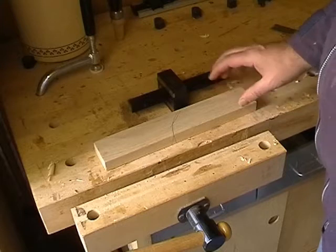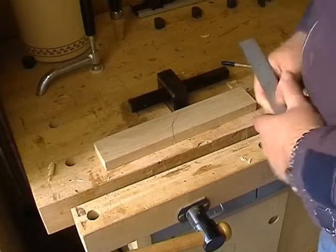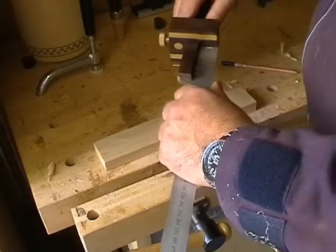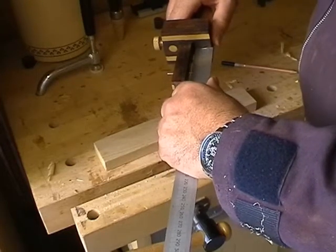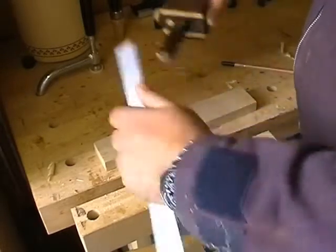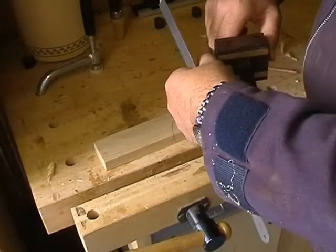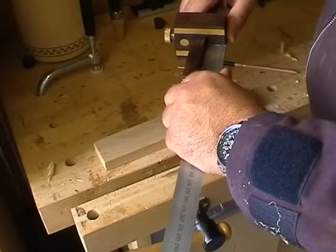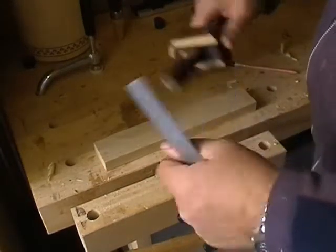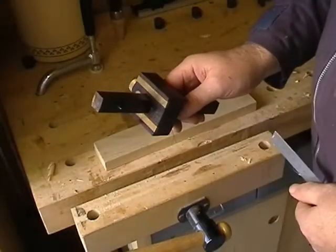I'm going to gauge this wood to 50 millimetres and plane it down to size. To do that, I'm setting the marking gauge. Make sure you're setting the size to the point of the marking gauge — not to the base, but to the needle point. Now just a slight shade short. Double check it. Mark set at 50 millimetres.